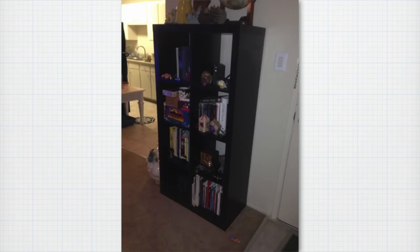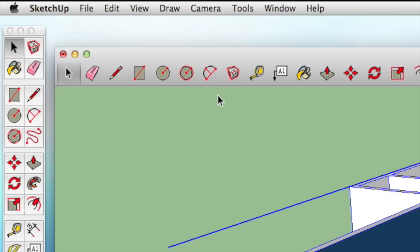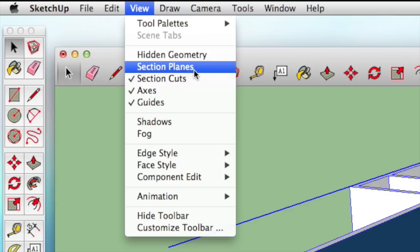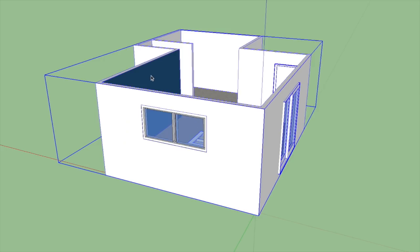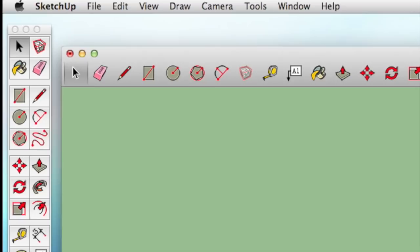Let's dive right into our apartment project and start modeling. The first thing we need to do is select our entire model with Command+A, then go up to View and turn off section cuts so we see the whole thing — we had that cut in place for our coffee table last time. I'm going to right-click and choose Hide to get rid of everything. Now if I go up to View and say Hidden Geometry, you can see it's still there and I can bring it back, but for now we want to keep it hidden. Photo match modeling works much better if you start in what at least appears to be a fresh project.